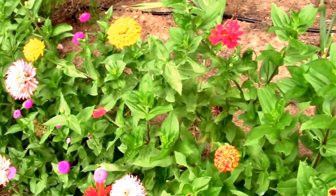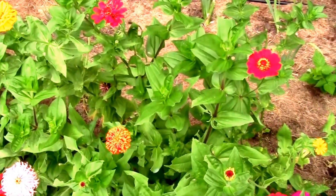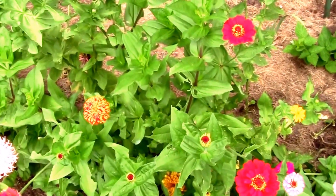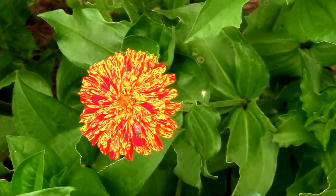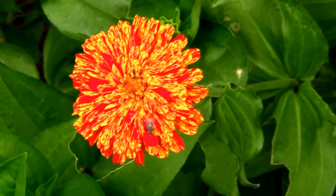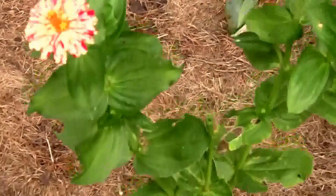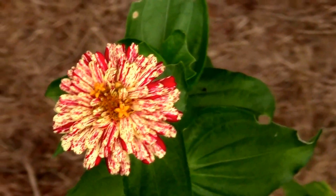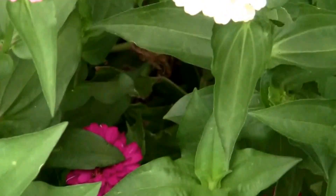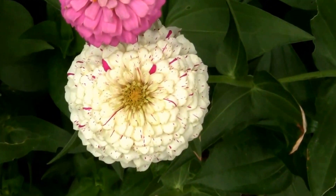I grew several different types of zinnias this year and one type that I planted was candy cane. They have either yellow flower petals streaked in red, like this one here, or they have white flower petals streaked in red. The amount of red varies from flower to flower — that one's got quite a bit, but I have one over here that's just got tiny little streaks in it, like that one there.